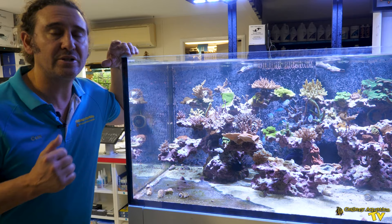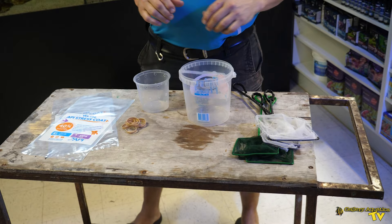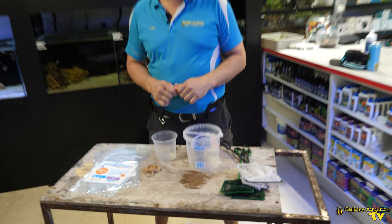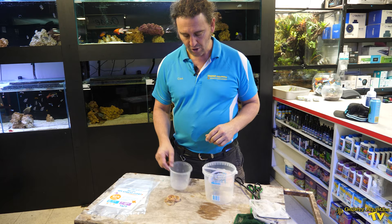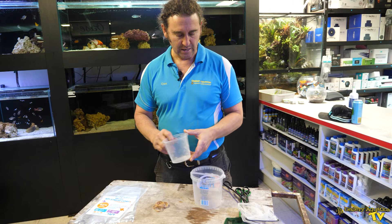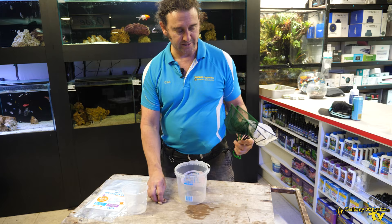First of all, let's have a look at the equipment we need for this job. This is everything we need to bag up our diadema urchin. We have a couple of bags — the fact we've got two bags is important, we'll look at that in a sec. We've got this little tub which has got holes pre-drilled into it, a bigger tub to sit the bag in, and we've got a number of nets and some rubber bands.